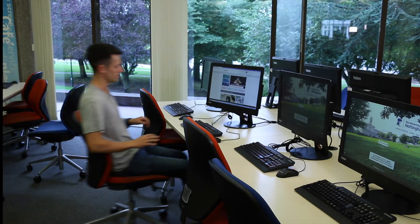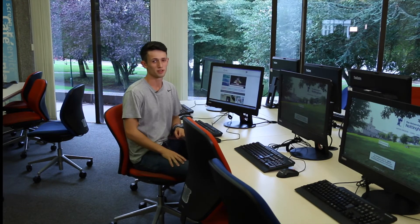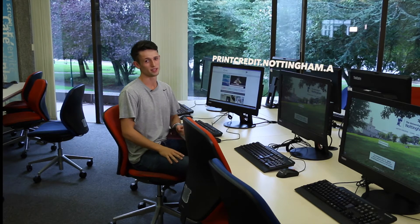First time printing, you'll need to activate your account. You can do this by sending a document from one of the Uni PCs. Out of credit? Go to printcredit.nottingham.ac.uk to top up. It takes up to 24 hours for your balance to be updated. You can still print, but don't worry if the balance says you've only got £1.